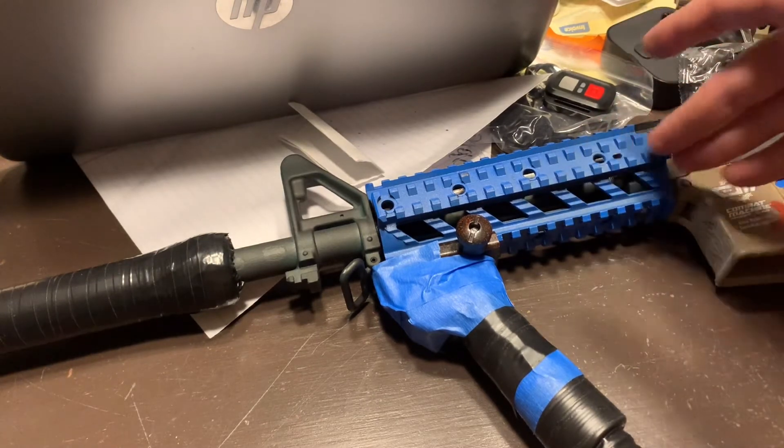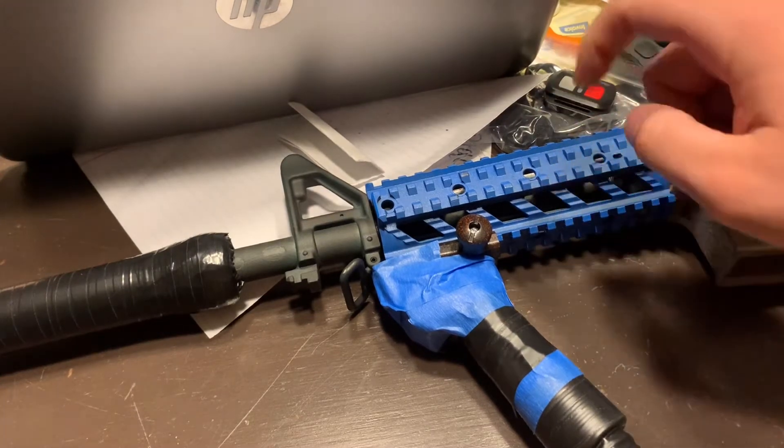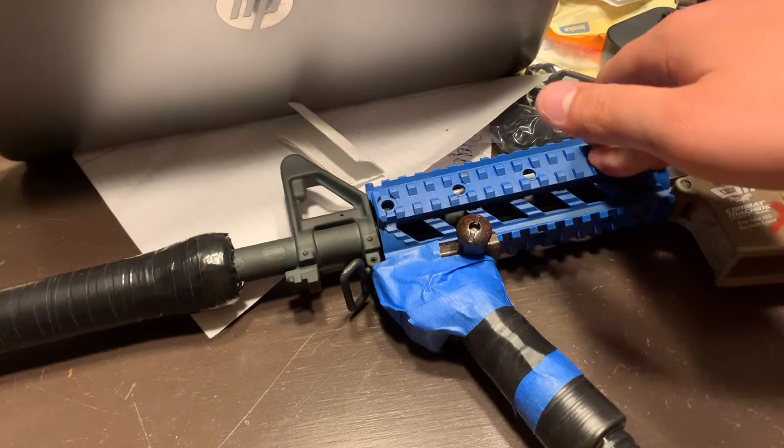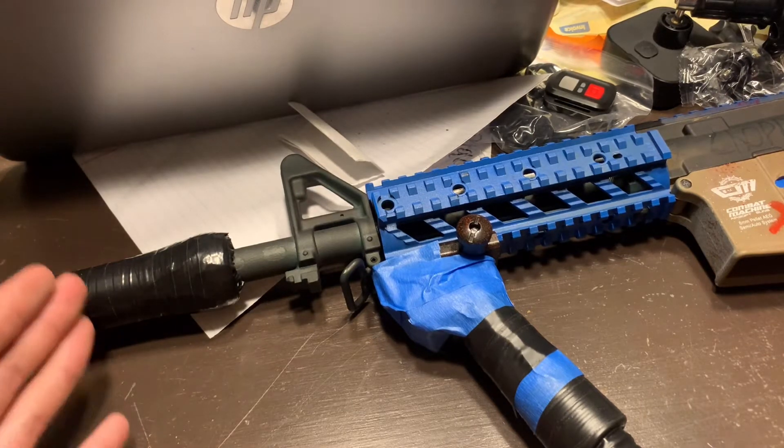I have taken the whole gun apart and repainted the handguard. I'm trying to go for a blue and black accent. I've taken the gun apart and repainted a lot on it — not a lot, but it does look better.